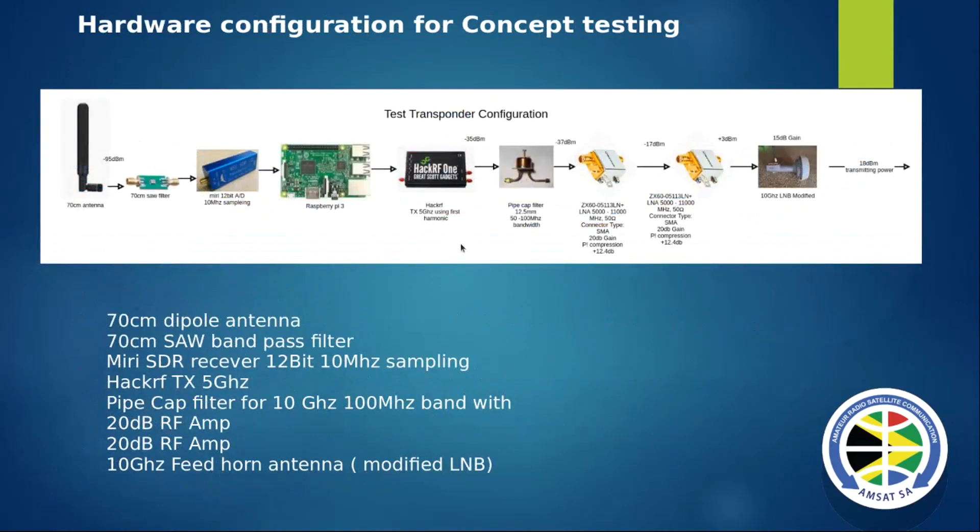To test the concept, I used the 70 cm antenna, SAW filter, A-to-D converter, SDR, Raspberry Pi, HackRF, and then I built the pipe cap filter to get rid of the 5 GHz signal and only allow 10 GHz through. Then two power amp stages - these ones are off the shelf, they're a bit expensive, but I'll show you cheaper options later on.